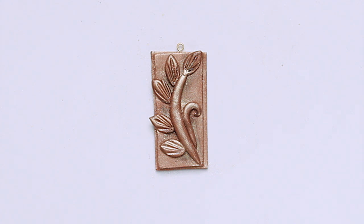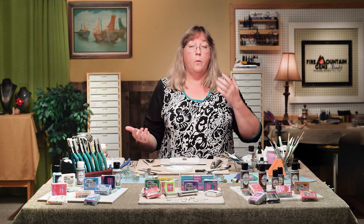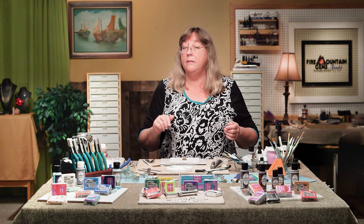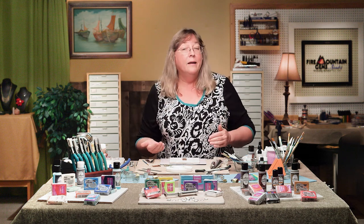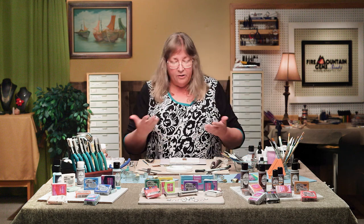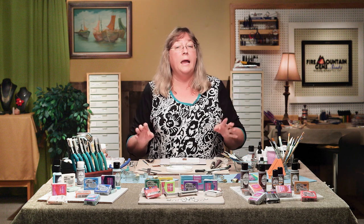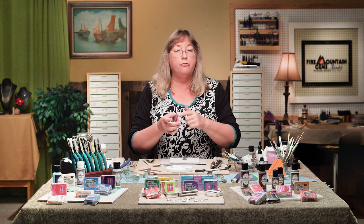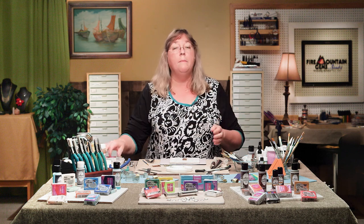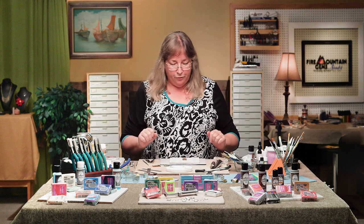Obviously if these are earrings, you're going to make another one so you have a pair. You don't have to make them exactly the same — because it's a matched set, you might want to consider making it the mirror opposite, so this one curves one way and the other curves the other way, so you're not wearing two curved the same direction. Now this just needs to get baked. Polymer clay is an oven-curing clay — it's written on the package and all your packaging will have instructions for what temperature and time. We also have plenty of videos here at Fire Mountain that can tell you all that too.